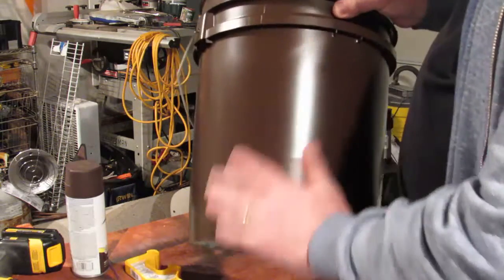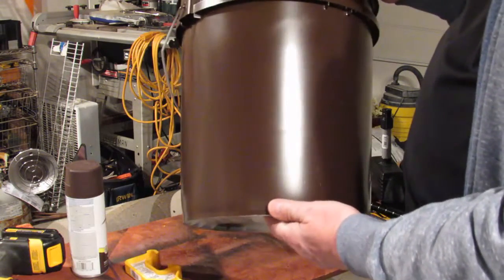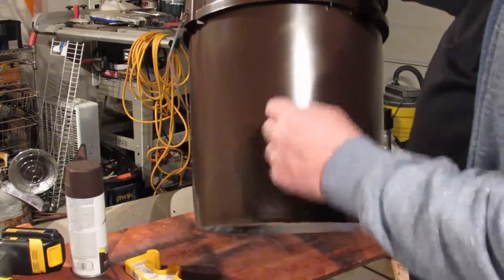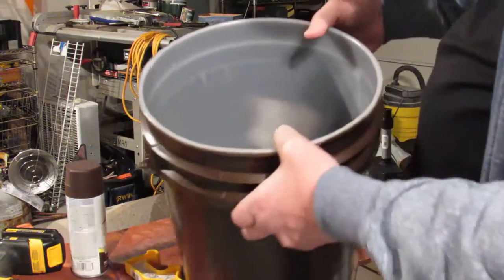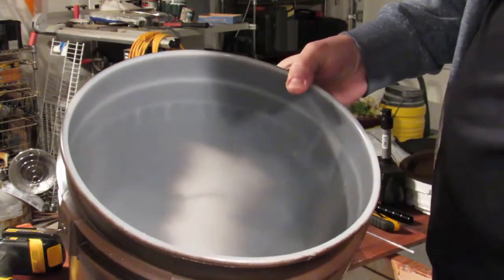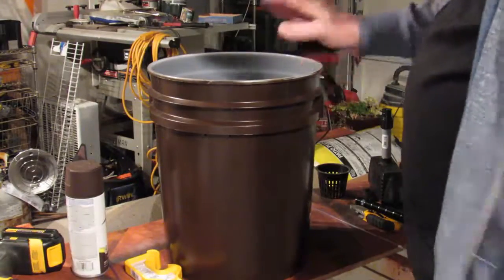What you want to do is paint the outside of the pot with a plastic-adhering spray paint. I just picked this up at the local grocery store and it works fairly well, but if you scratch it the paint will come off. I left this part unpainted so you can see it'll let in a fair amount of light — once you get it all painted, that problem is solved.